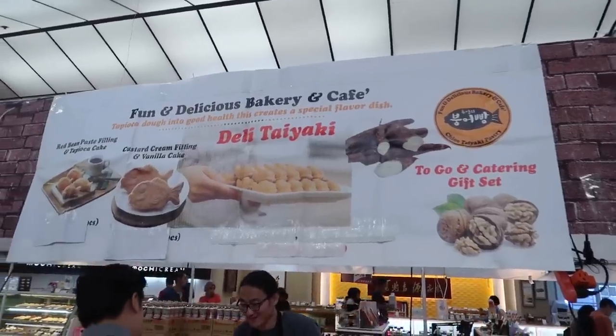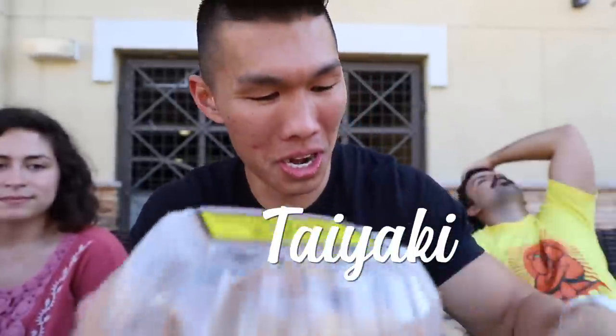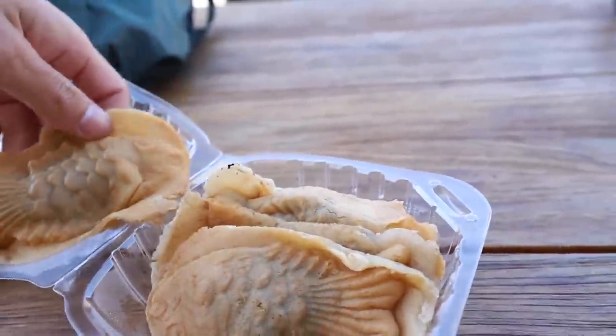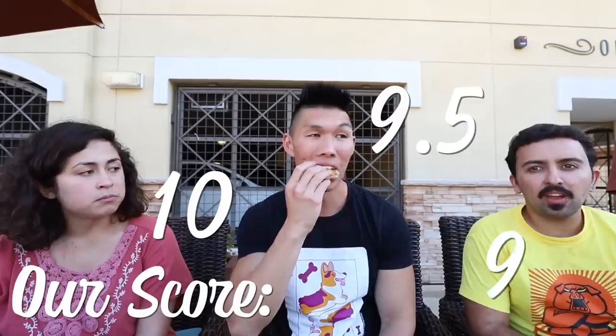They have taiyaki here too, we gotta get it! It's like a fish donut - they take a waffle iron in the mold of a fish. It doesn't taste like fish, there's no fish in it. There are walnuts in it, and the walnuts really work out. I would give it a 10. A 9 and a half. A 9.